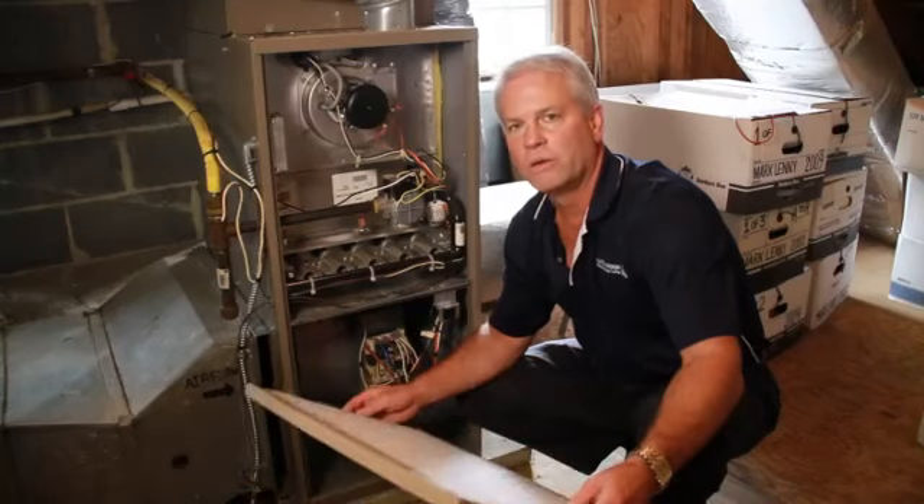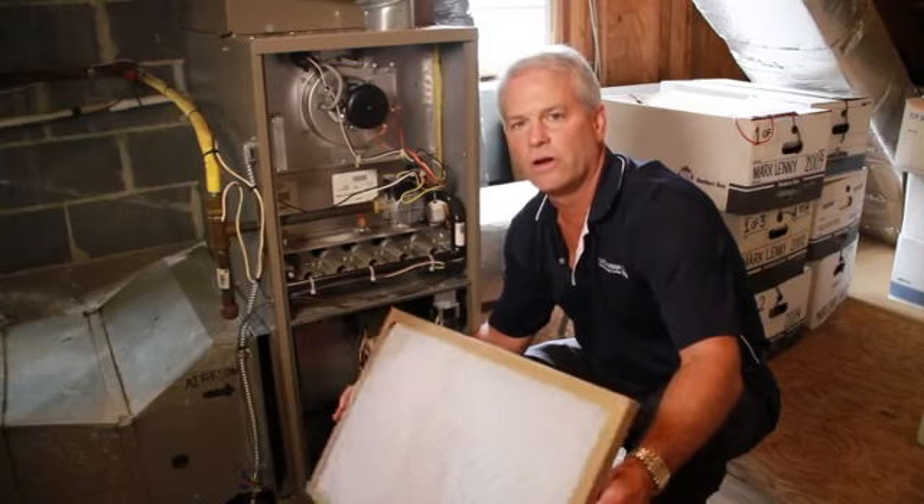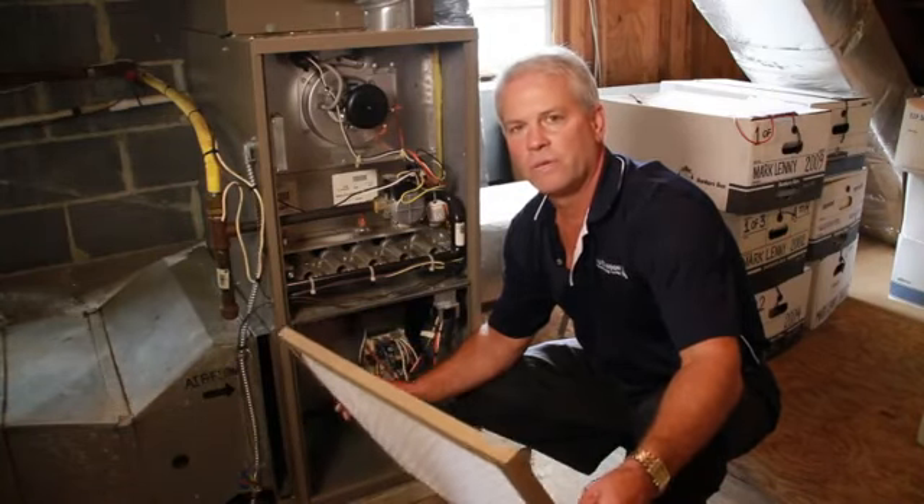If it's dirty, if it has pet hair, you want to make sure you have fresh filters on hand — those can be obtained at your hardware store — and put a clean filter in.